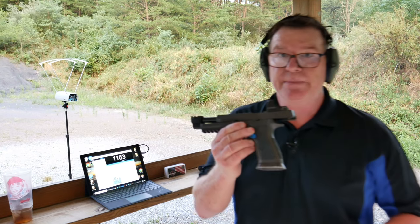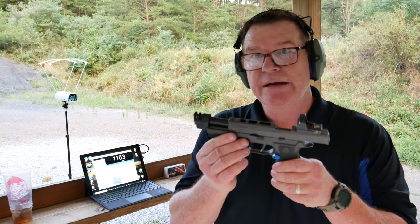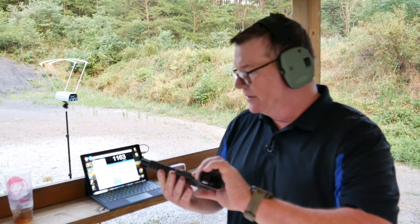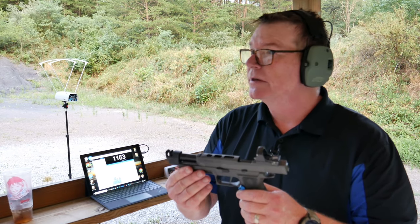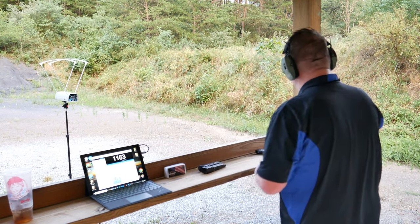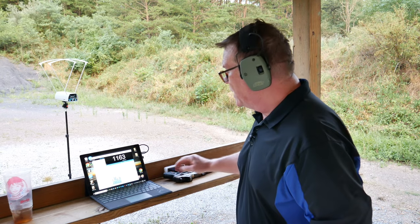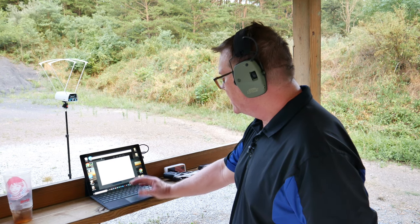My favorite pistol. I'm thinking about going ahead and getting an Atlas Titan fitted for a cut for an optic. Since we put this thing on here — I'll add another firearm to this session.